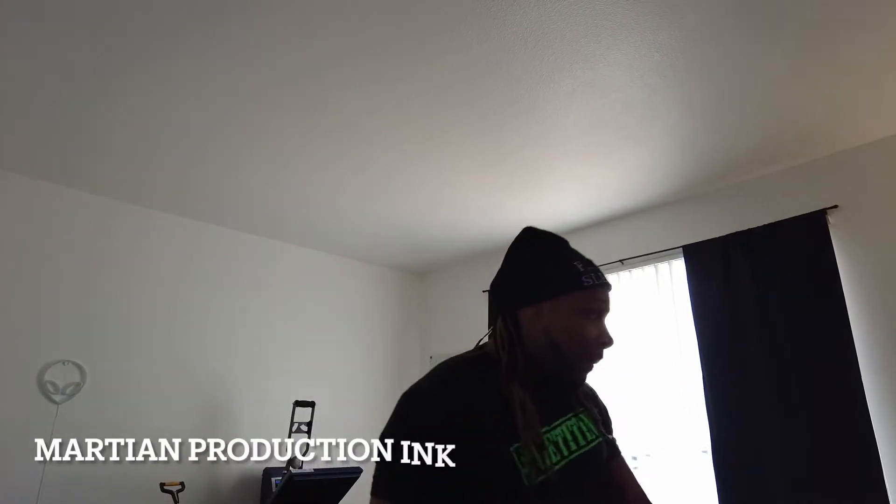What's going on y'all, it's Clint the Fit Martian with Martian Productions Inc t-shirt company. I'm about to show y'all the shirt I'm making — one of my favorite words. Everybody always asking about what that word means, so I'm gonna put that on the shirt and show y'all. We can just read and see what it says.